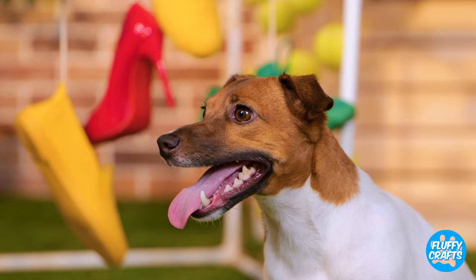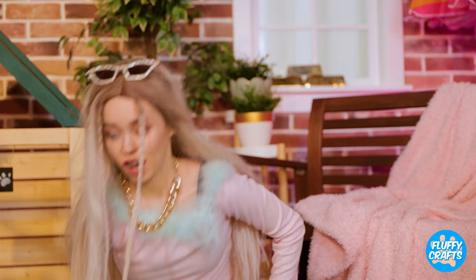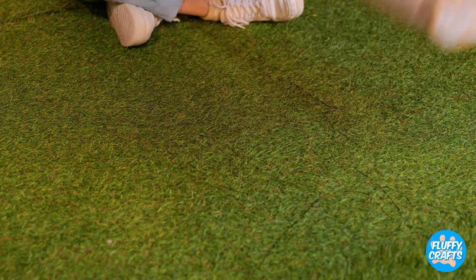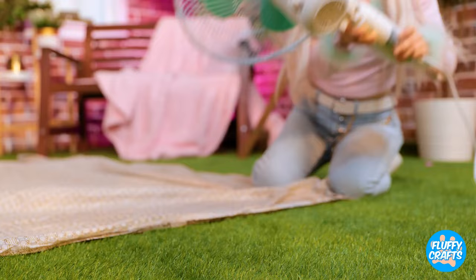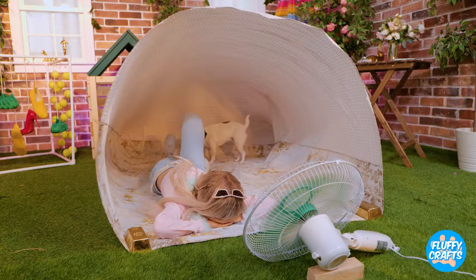Oh, it's hot. Seiko, you're panting. And dogs can't sweat — well, paw pads. A duvet cover — lie it down on the ground. Now place a fan on its side and blow it up nice and big. It's the coolest spot around. Literally.